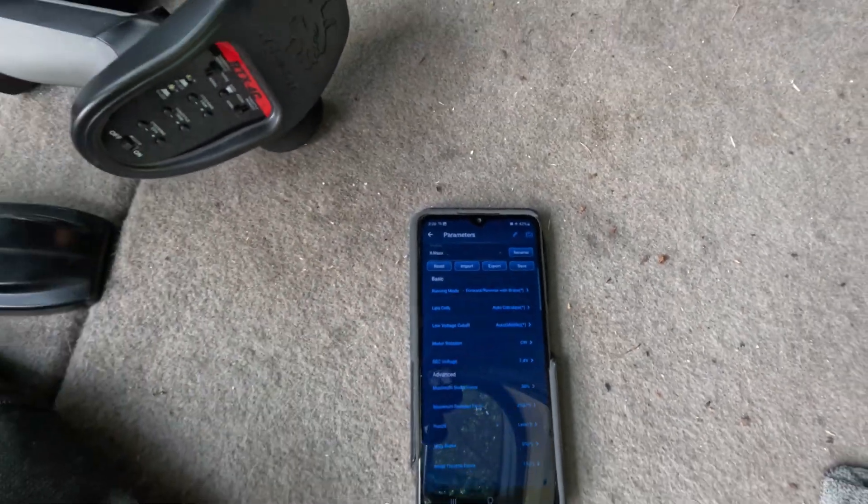So we got the BEC on 7.4. We got maximum — what we looking for — punch level. I put it up to six, let's put it up to nine. I'm gonna put that up to nine. I mean, ain't nothing else I could do — put it up to nine. Now save the settings.